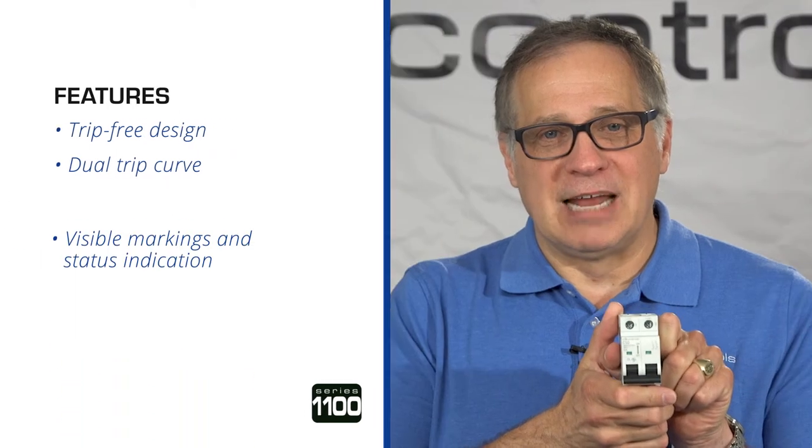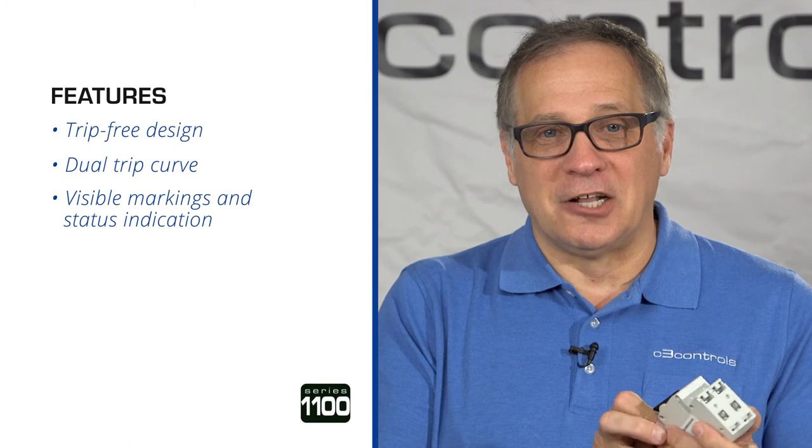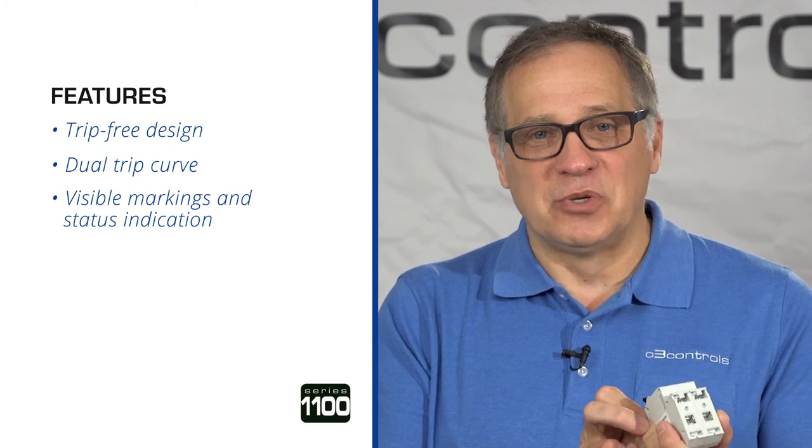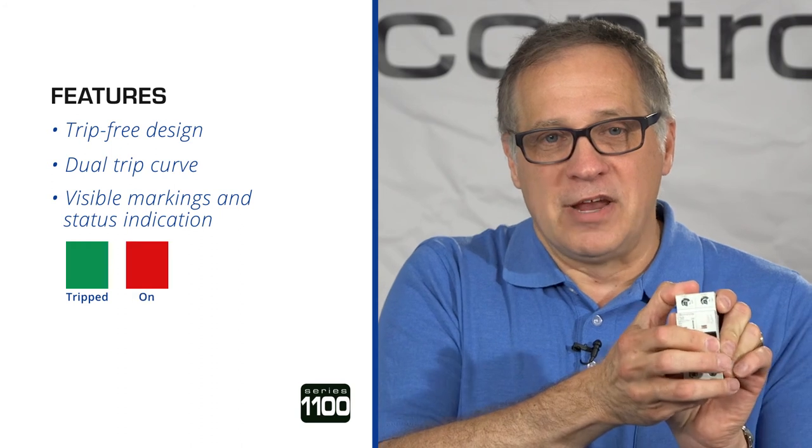High visibility labels and markings can be seen from the front and side of the device for easy installation. The color-coded status window offers clear visual indication of the breaker status — green being tripped, red being on.